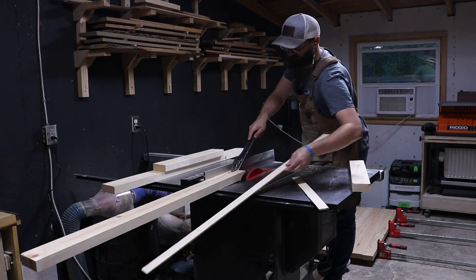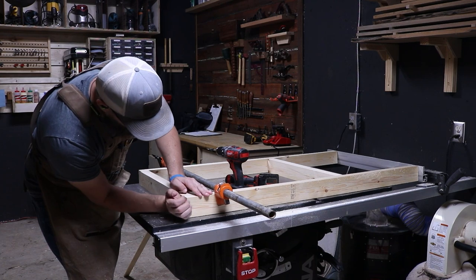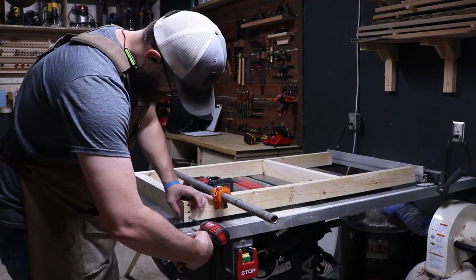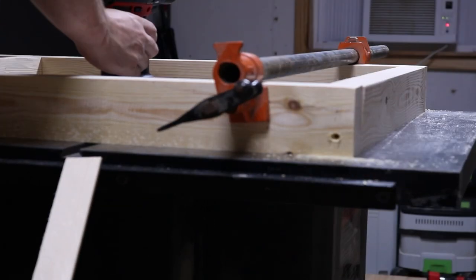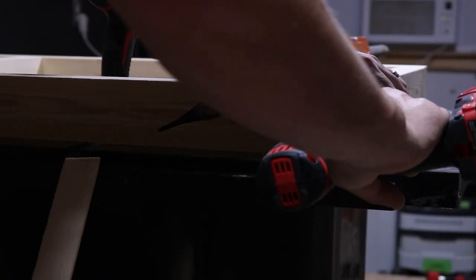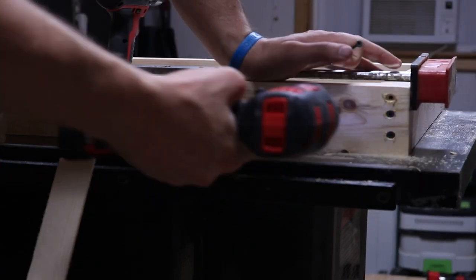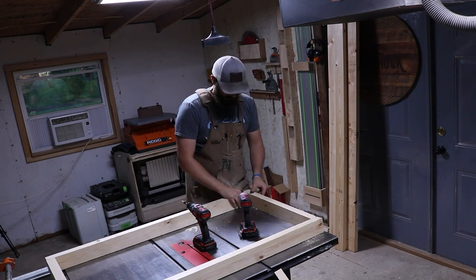The long aprons I cut down to 46 inches long. The short aprons — the ones that go in between the two long aprons — I cut down to 21 inches long. For the apron frame, you should have two 46-inch long by 1.5 by 3-inch boards, and two 21-inch long by 1.5-inch wide by 3-inch boards. I didn't do any Kreg jigging or pocket holes — it doesn't have to be fancy. I just threw two screws into each corner, screwing the long aprons into the sides of the short aprons.